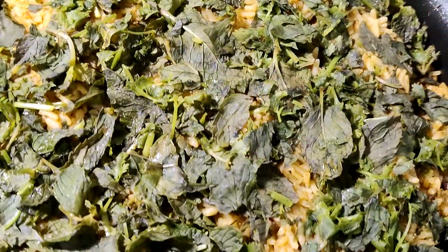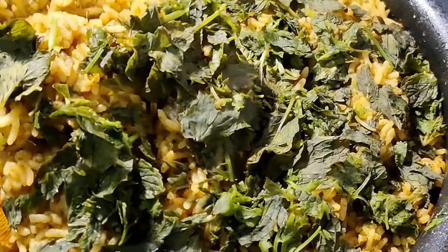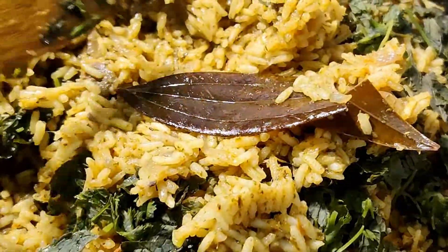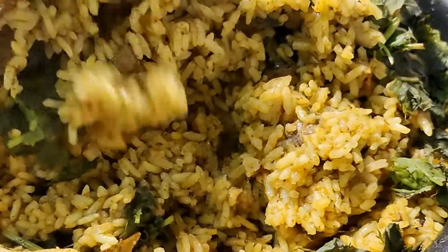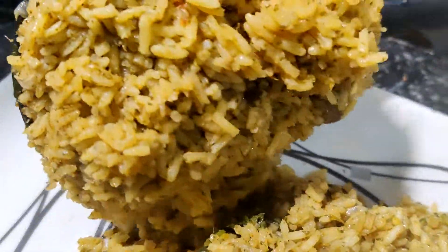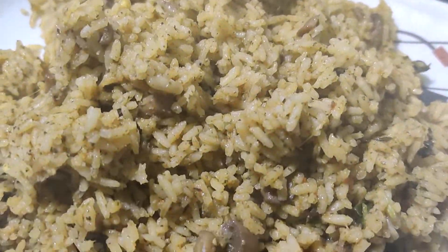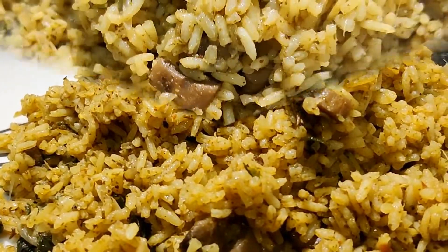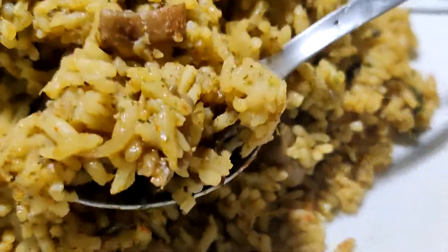This is how delicious and easy Kuska is! We can make it on weekends or for lunch boxes. If you like this video, please like and share it. Thank you for watching — please subscribe to my channel!